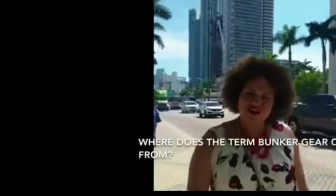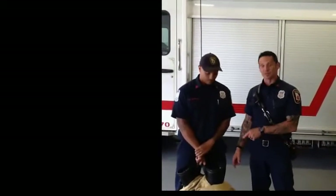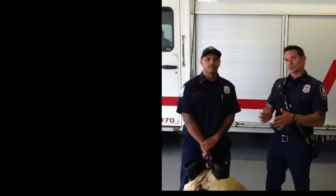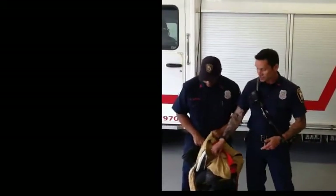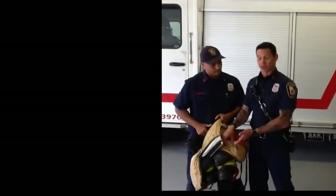Where did the term bunker gear come from? Nobody's 100% sure why this is called bunker gear. But one possible explanation is that it used to be kept in the bunk room with the firefighters before we knew it was toxic and shouldn't be in the same room with us — so it was named bunker gear after that fact. Another possible reason is that in wartime when they would operate the cannons, they used to wear pants that were really thick and protective, much like these. So that could be another reason why they're called bunker pants.